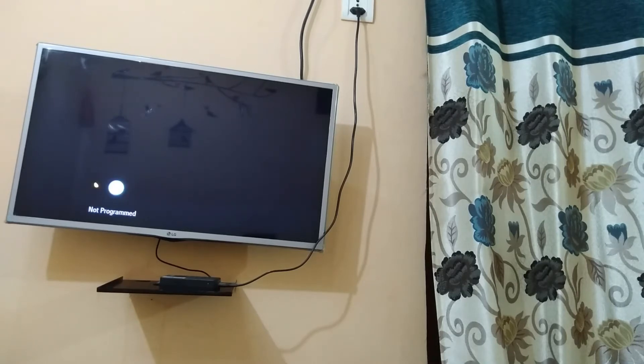First of all you need to have a smart TV and you need to connect Wi-Fi to your TV. You can check the info button above in the video to see how you can connect Wi-Fi to your LG TV.